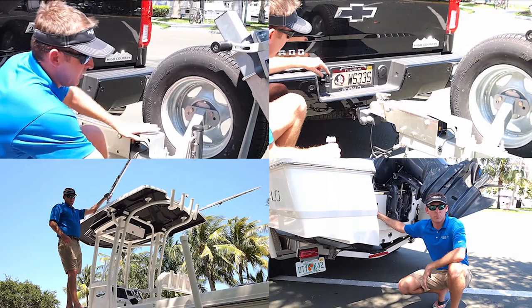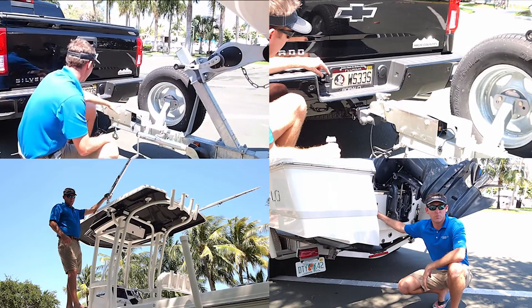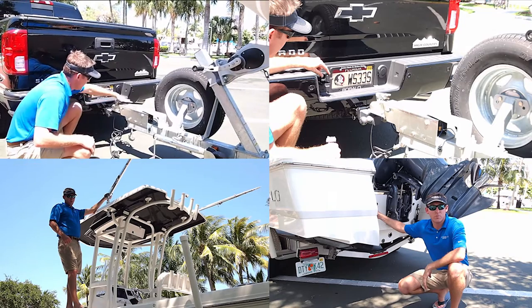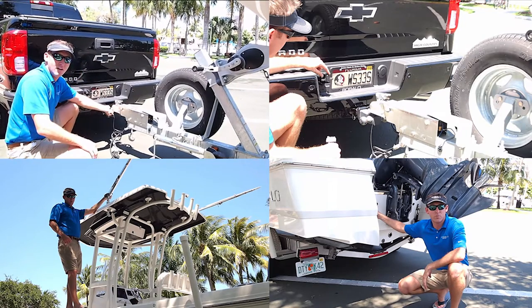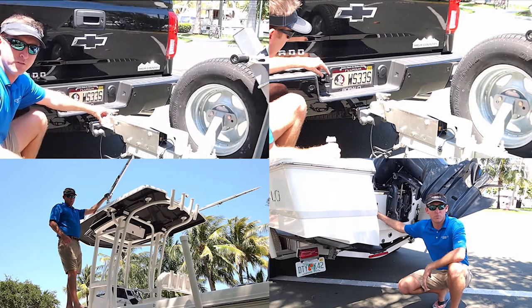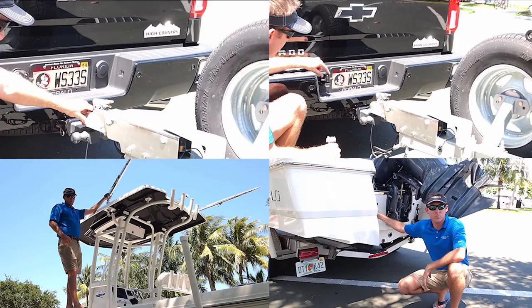Once this is up, you can pull the pin and actually lift the leg up securely out of the way. Then you take this piece here and lock it into place, and this actually locks the ball into place. You want to make sure this is one of the most important parts of trailering. If this is not locked in properly, the trailer can come loose when you're out on the road.